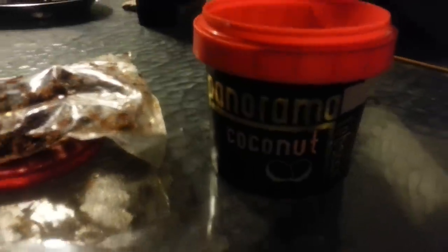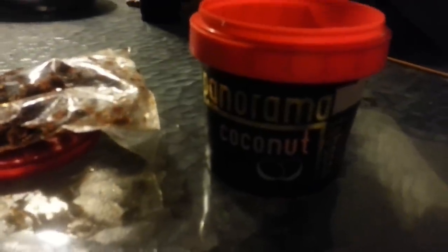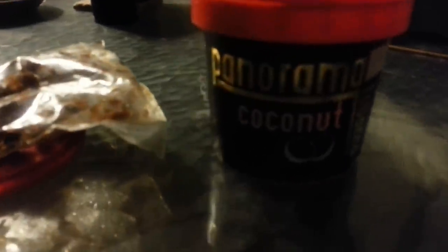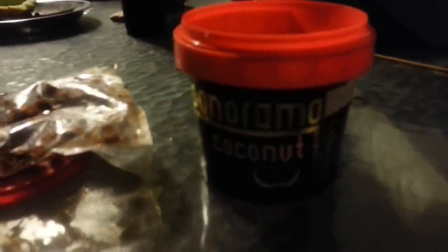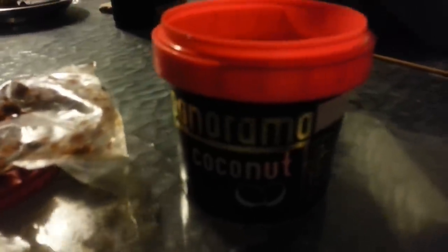Hey guys, VopoGone here, coming to you with a quick shisha review. I picked up some Panorama coconut shisha in my travels today at a local shop. I've never seen it before, thought it might be interesting, it was cheap, so I decided to grab some.